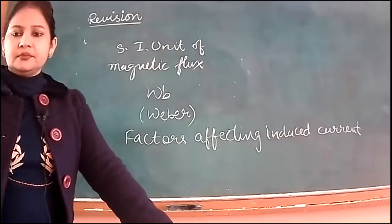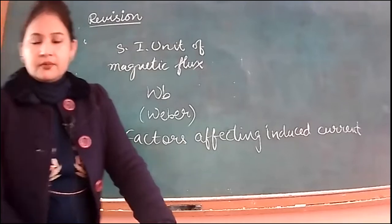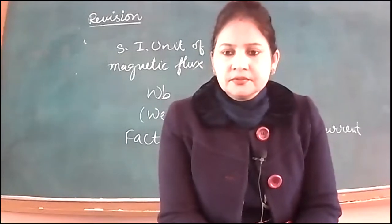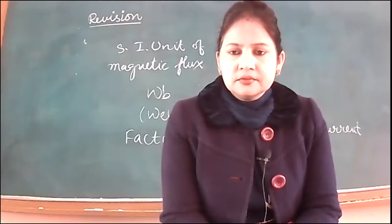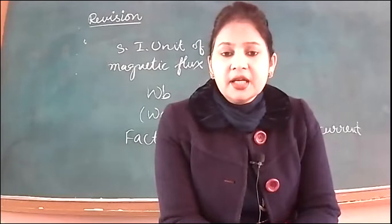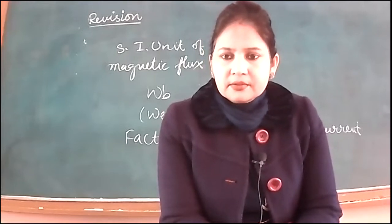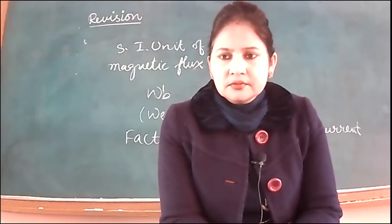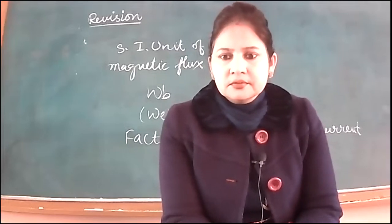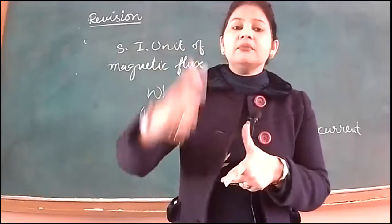State Fleming's Left Hand Rule: stretch the first three fingers of your left hand such that they are perpendicular to each other. The four fingers give the direction of the magnetic field, the middle finger gives the direction of current, and the thumb gives the direction of force.